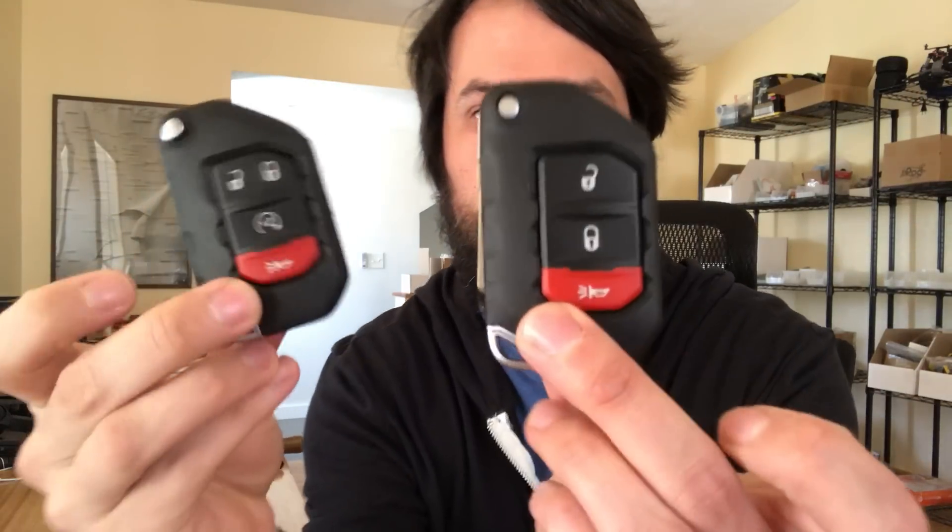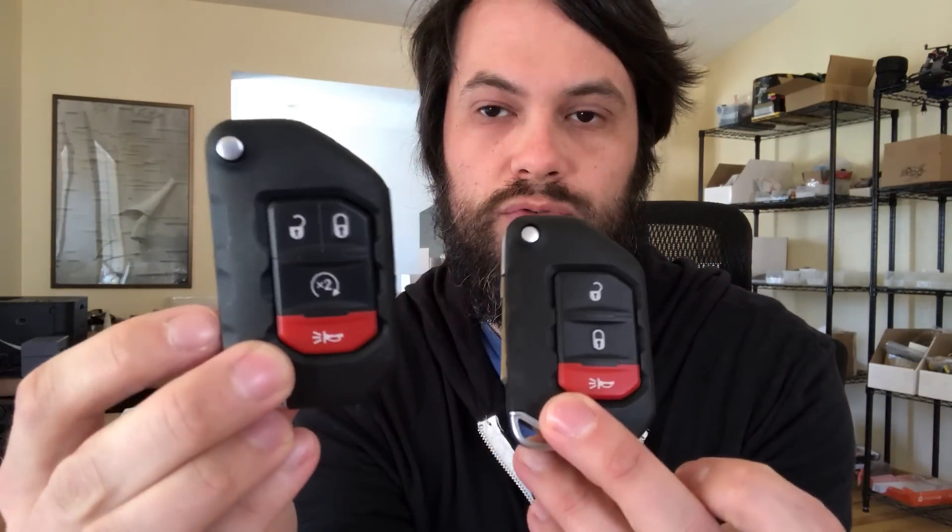Hello everyone, this is Adam here with AJT Design, with an instruction video for the Jeep Wrangler JL. If you have a fob that looks like one of these — with remote start or without remote start — we have a new solution for that.